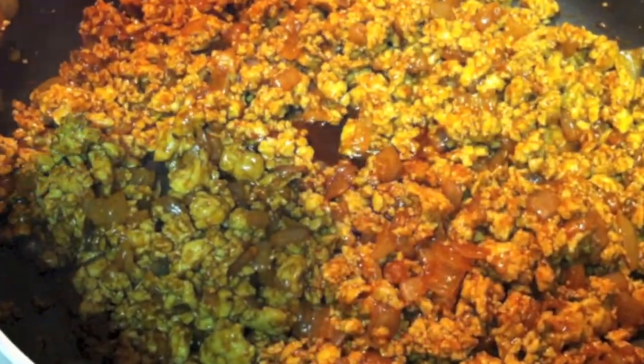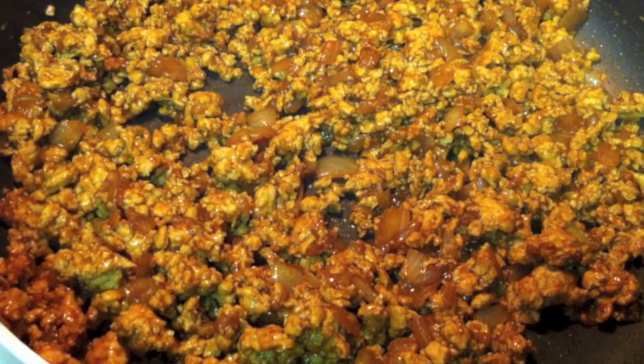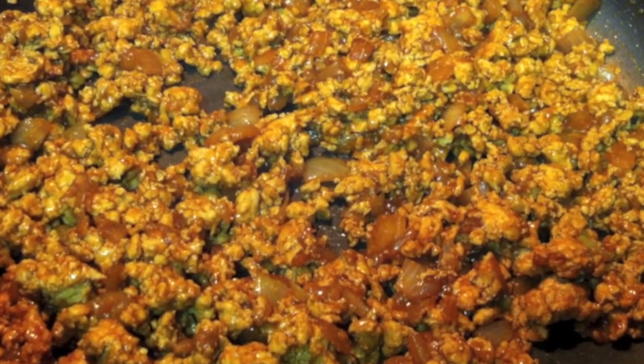Now you want to add the sesame oil and continue to sauté until the liquids are absorbed, and set aside to cool.